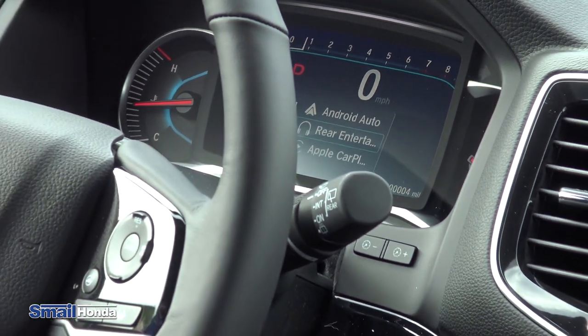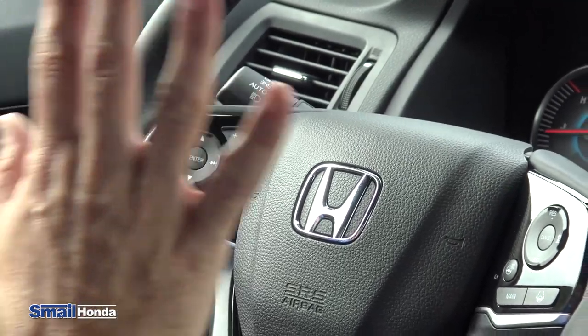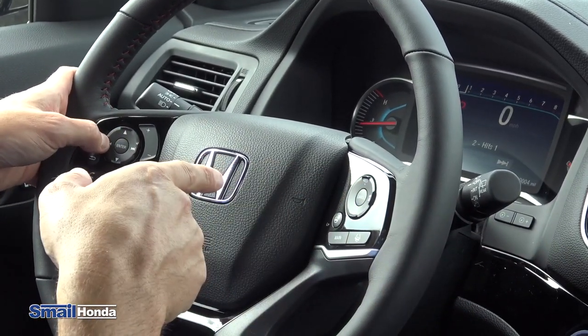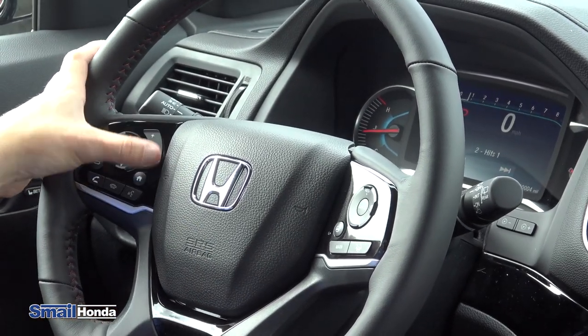So if you have a USB port plugged in, or if you are connected with Apple CarPlay or Android Auto, you can use your iTunes or Spotify, any type of music. And again, you can switch it on the fly while you're driving. All you have to do once you want to select something is either just let it go or hit enter. And then from there, you can scroll left or right and change your presets. You also have your volume control as well.